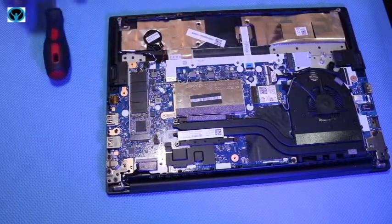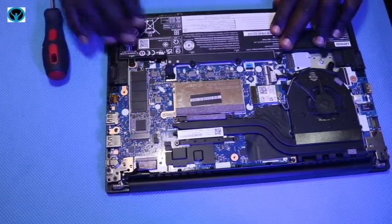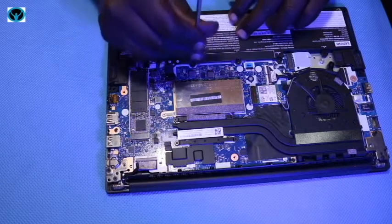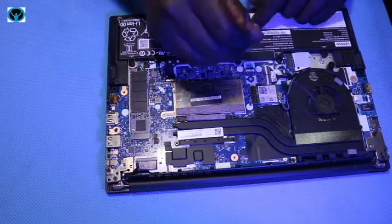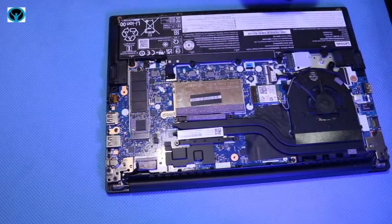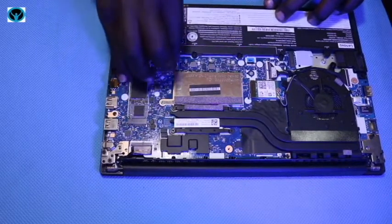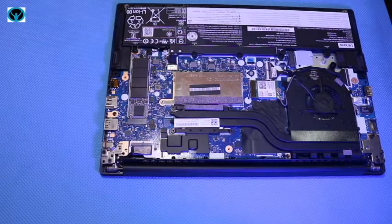Once we're done with the SSD and RAM, get the battery and put it back. Remember it has five screws — put the screws back to attach the battery onto the motherboard and gently tighten them. Once done, connect the battery connector back into the board.